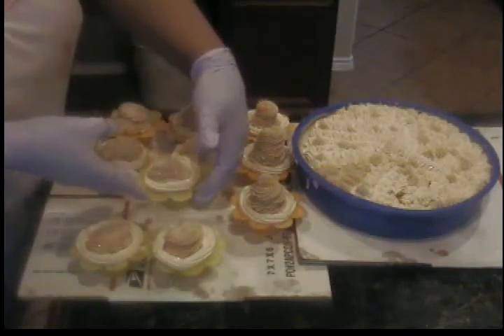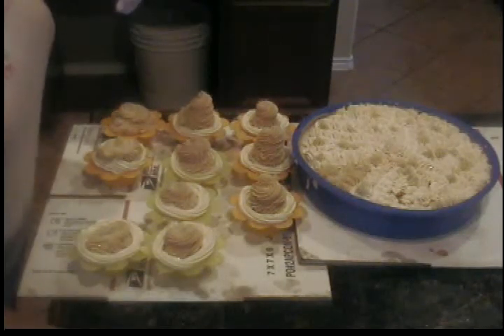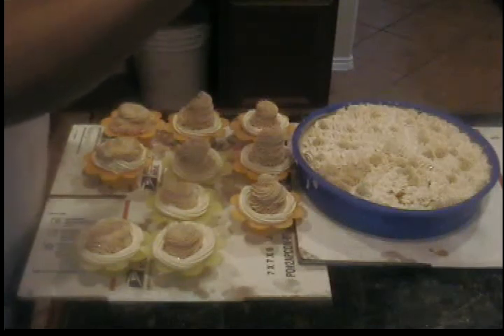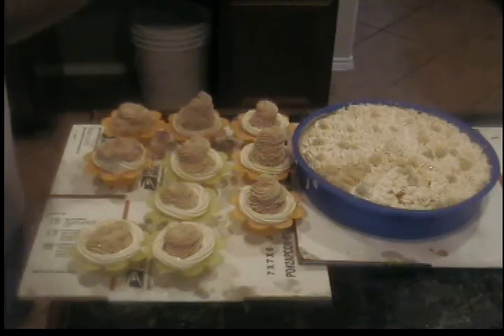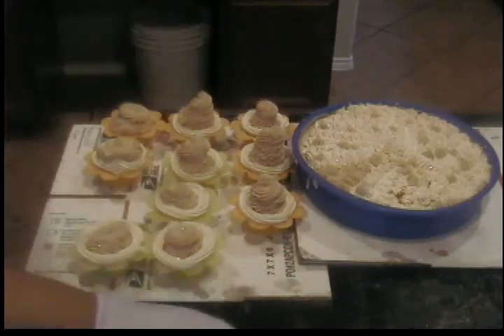Diamonds are a girl's best friend, and chocolate is a girl's best friend, so why not put diamond dust glitter on top of these? I guess I'll just do it that way — I think it's working better anyway.